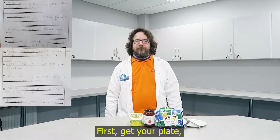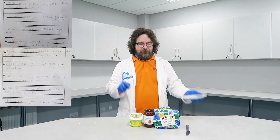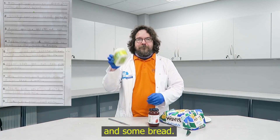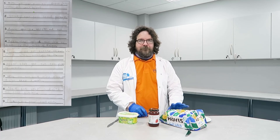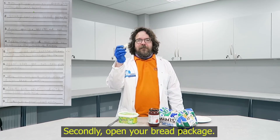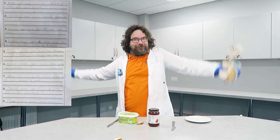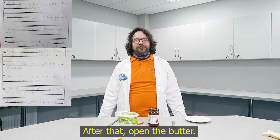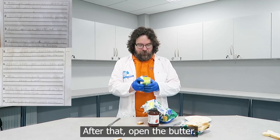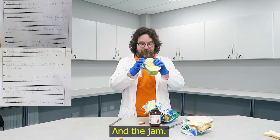First, get your plate, knife, bread, jam, butter, and some bread. Secondly, open your bread package. After that, open the butter and the jam.